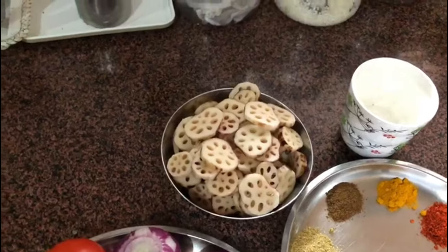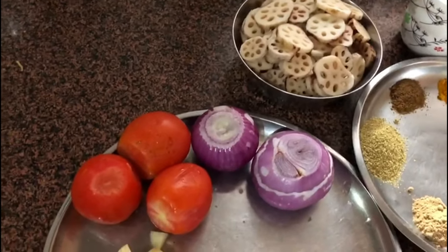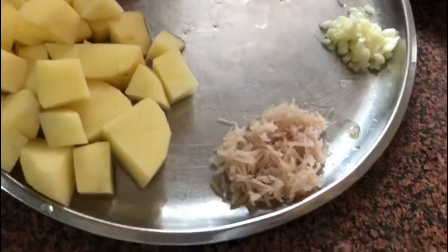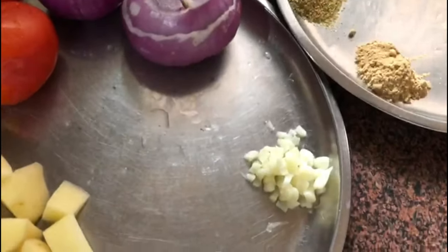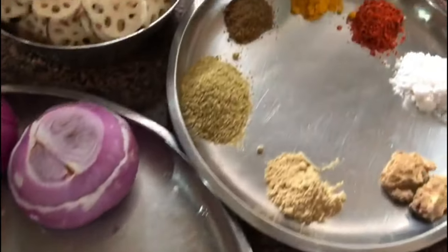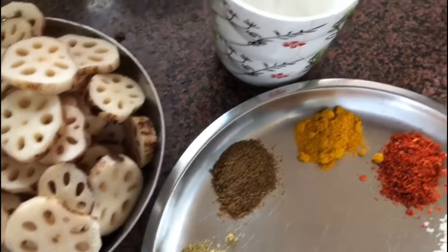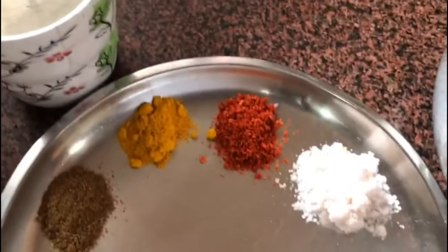We need two onions, about two or three tomatoes, about two potatoes, some chopped ginger and chopped garlic. For spices we need coriander powder, some garam masala, some turmeric powder, and red chili powder.